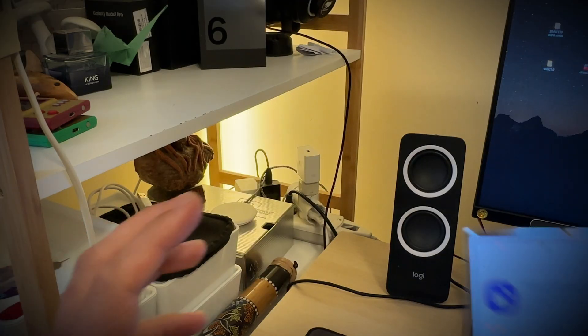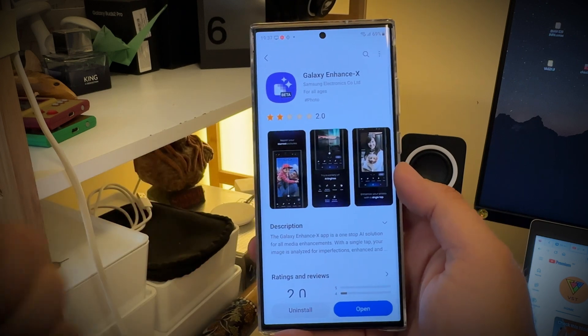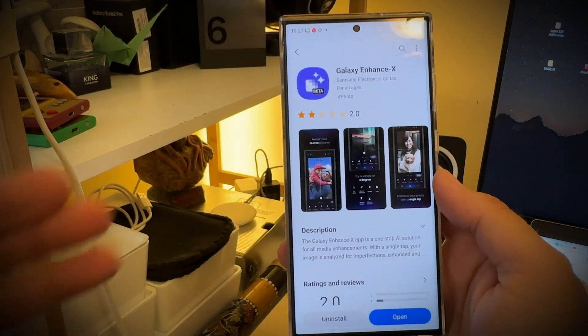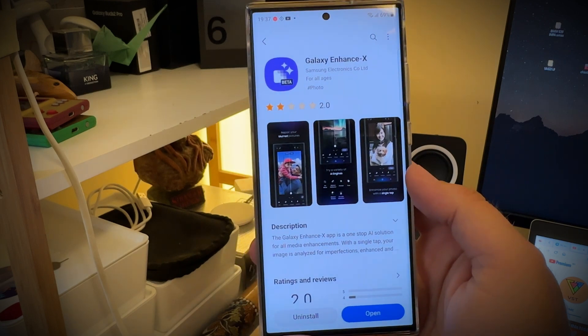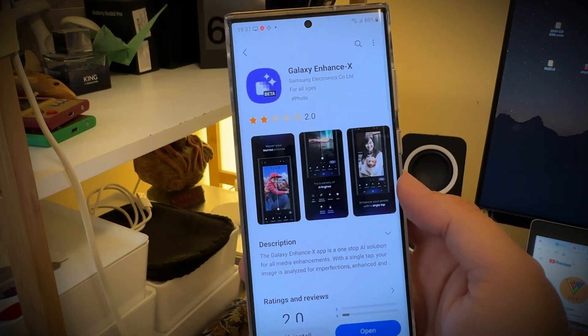Welcome back guys, VST here, Wellenspistech. Quick video today on something that is, I would say, old news. Why old and why news? Because Galaxy Enhanced X is now released for the S23 series — that's the news. And why old? Because we already had this on the S21 and S22.